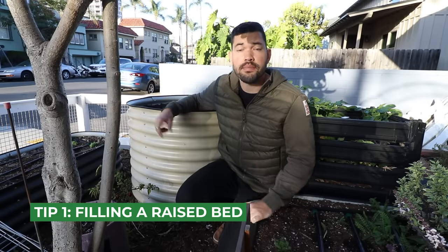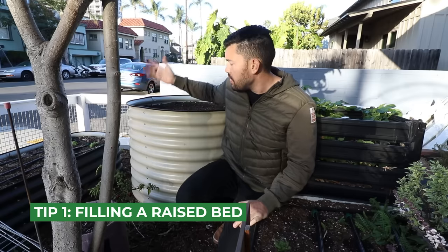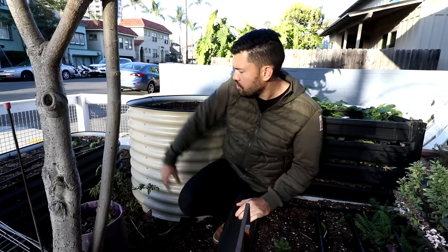This is one of my favorite methods for filling a large or tall raised bed with soil on the cheap and still getting high quality soil. This is one of the tallest and largest beds I personally have in my front yard. It's a cylindrical bed — 30 inches tall, 38 inches in diameter. So it's easy to work from, but there's also a lot of soil that needs to be filled.